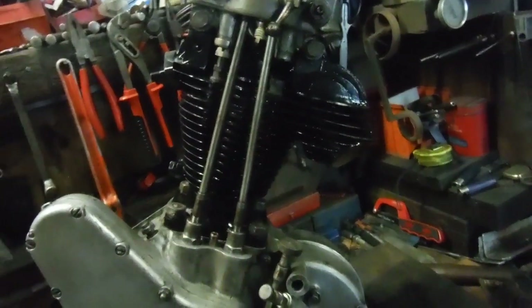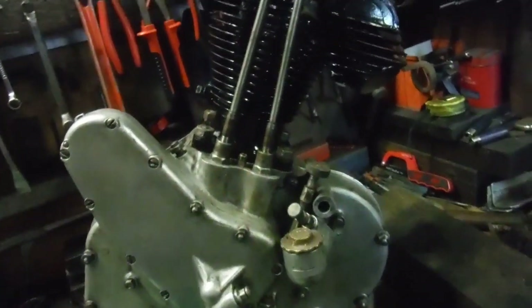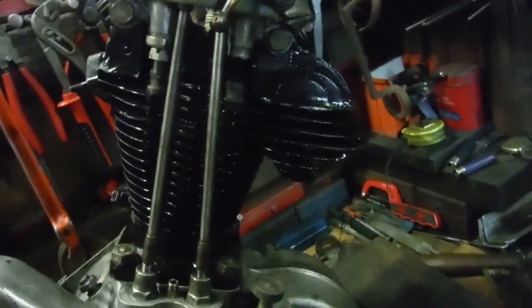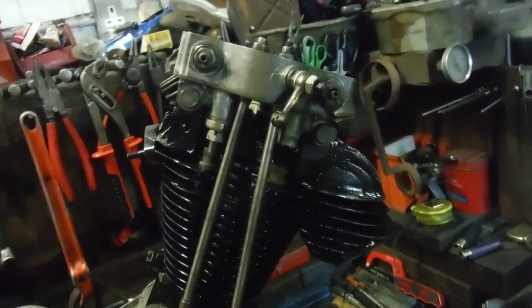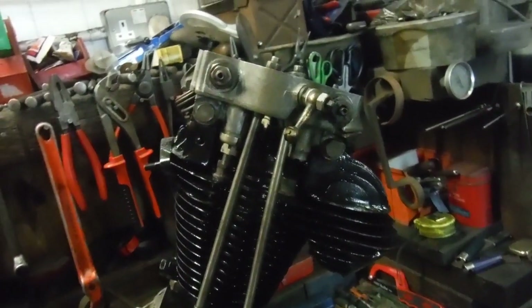I'm pretty happy all round with this and we really are on the home straight now - not much left to do and probably not much left to say. I've also done away with the little rocker return springs. There was only one of them functioning and I think that one had been bodged anyway - looked like someone had wrapped a load of wire around one rocker to hook a spring onto it. So I've got rid of that lot.